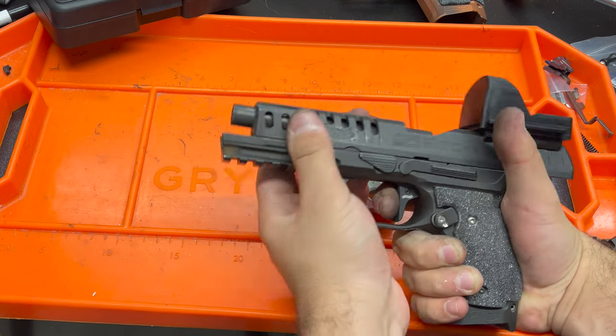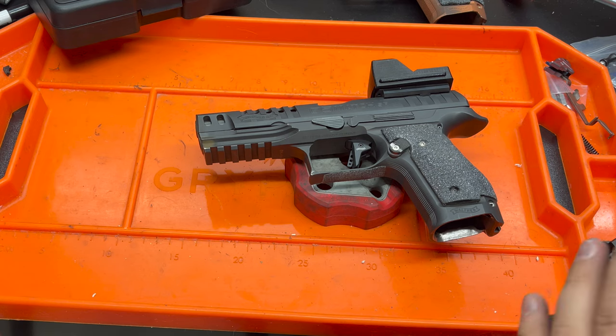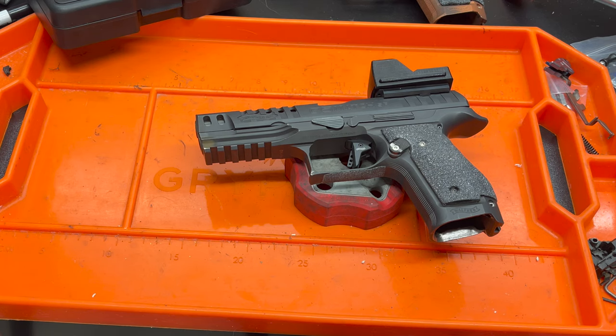This reminds me very favorably of my CZ Checkmate or my Cajun Gun Works Shadow II that I used to have. That gun was just absolutely unreal in single action. I'm really happy. It's been a few days since I recorded the first part of the video and I still haven't taken this to the range, but I wanted to get my initial impressions recorded before the range session.